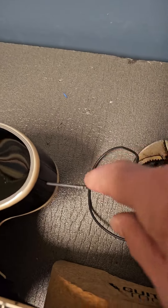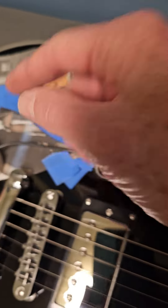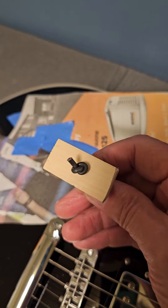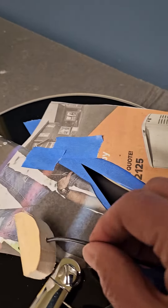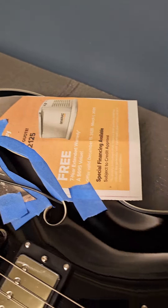Then I take a wire — some old automotive wire I had — and I stick it through the hole, bring it up through here, put it through the block, tie it off, and then I will put Elmer's wood glue on here and pull it back through from here.